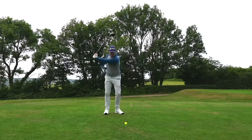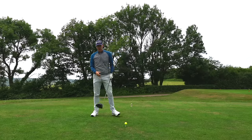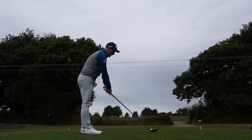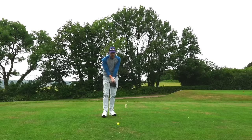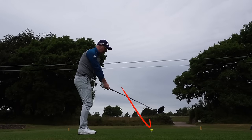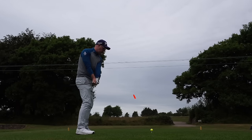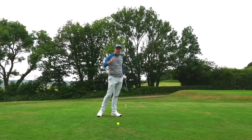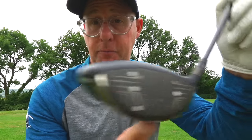Let's talk about how to stop pulling your tee shots — those ones that go straight left. This is important because you want to hit more fairways, but also because it's closely related to slicing. A pull means your club path is traveling to the left, either out-to-in or in-to-straight and then going left, with the face matching that path.